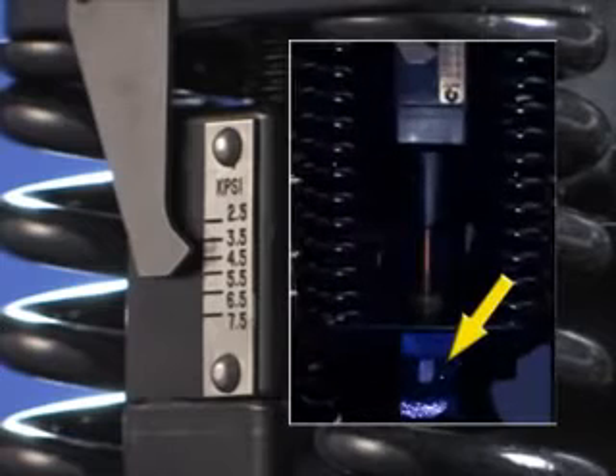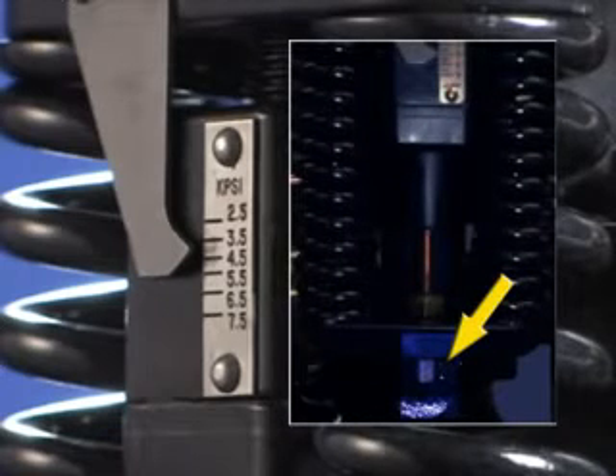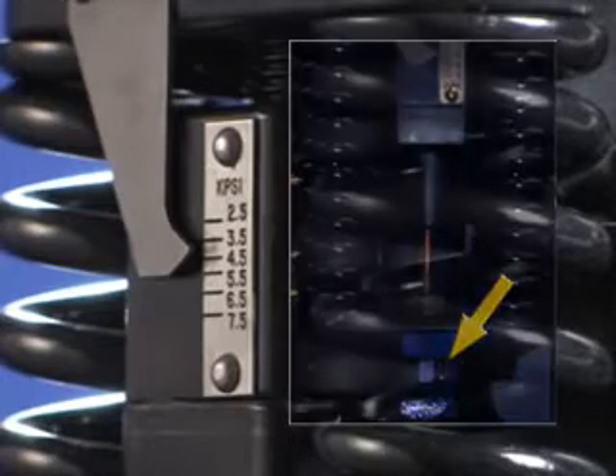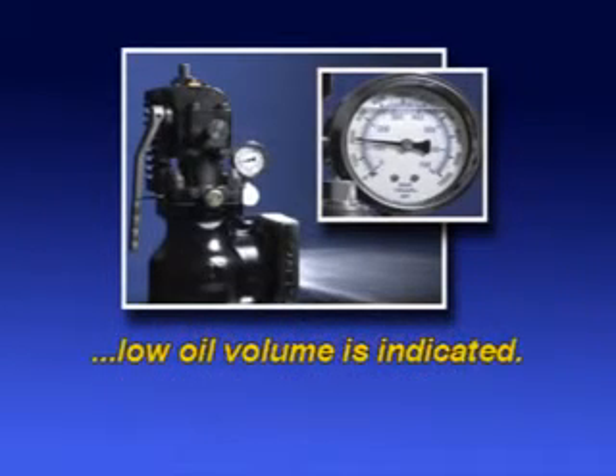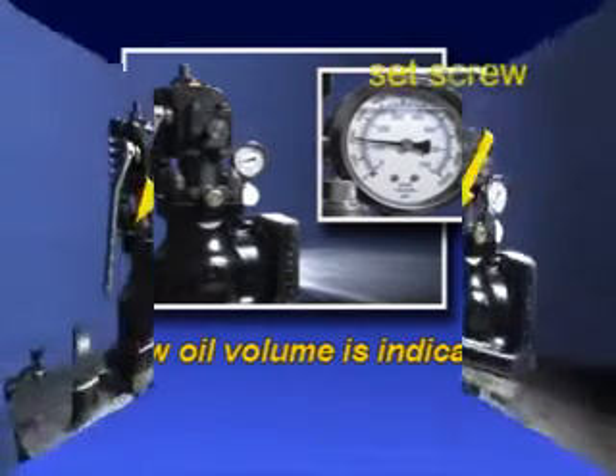For fine-tuning, turn the load screw in the direction needed to make the adjustment. If the valve goes off appreciably lower than the set point — for example, if it goes off at 1800 PSI when it is set to 3000 PSI — low oil volume in the internal chamber is indicated.